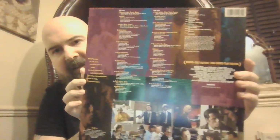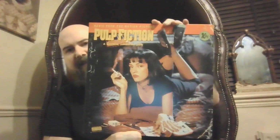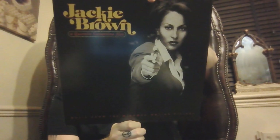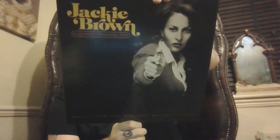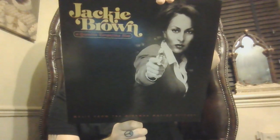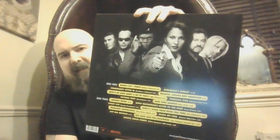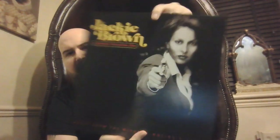Next we have Pulp Fiction — classic movie, gotta love Tarantino. It's your standard black. Pulp Fiction has some good surf tracks, some good old tracks — Tarantino knows how to pick his music. Speaking of Tarantino, we've got Jackie Brown. Again we've got some blaxploitation music on here like 'Across 110th Street' by Bobby Womack — some good ones. There's Audiophonic, there's Randy Crawford 'Street Life'. If you've seen the movie you know what to expect. Jackie Brown.